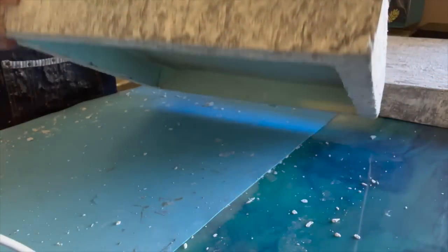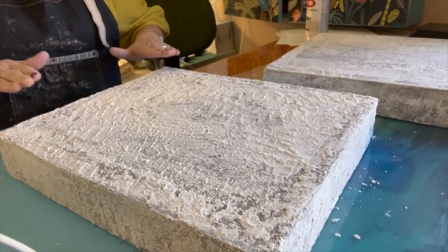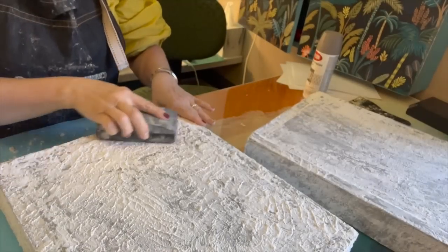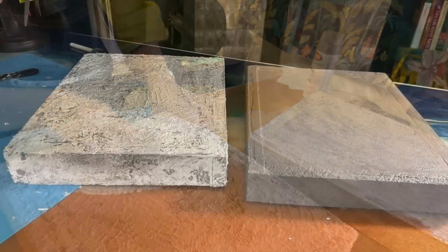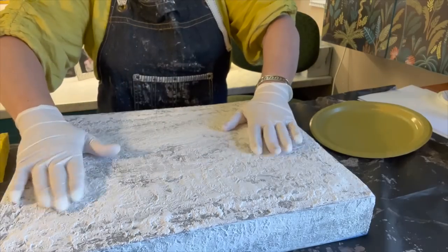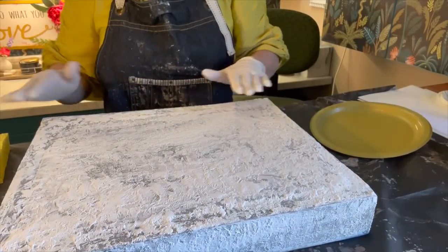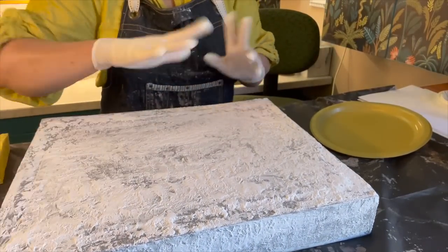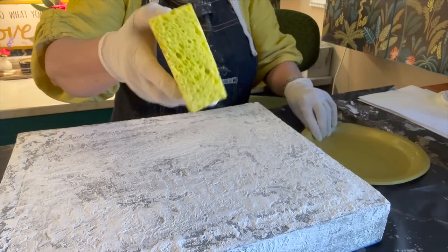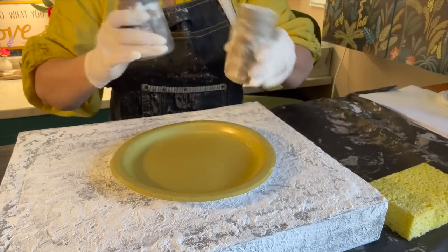I left this to dry from yesterday and even did the bottom a little bit. We're going to do a very light sanding on the top and then paint them kind of like what we did with the columns. Now we're going to paint these — I did a light sanding just to get any loose stuff. I think once I start painting it'll look pretty even. Using a cellulose sponge, same as for the columns, with the same three colors.